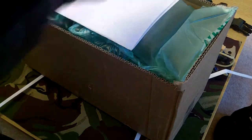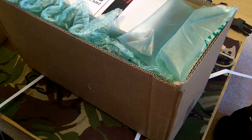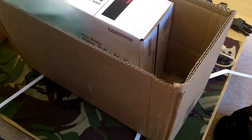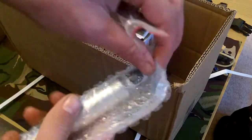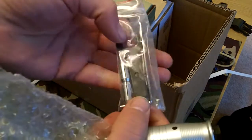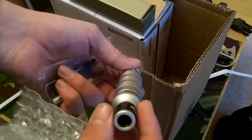Quite excited about this. Can you guess what it is here? There's the chuck and the collets - goes up to a quarter of an inch. I'm sure there should be another one there, but we'll check that later.